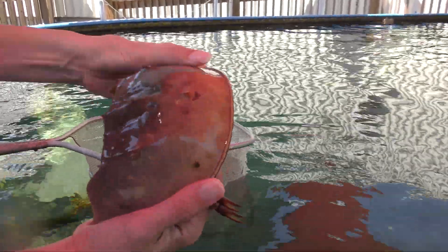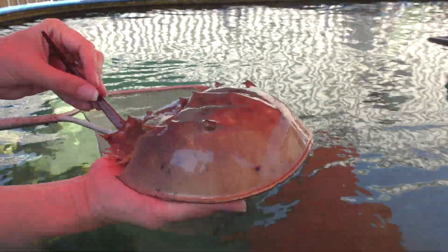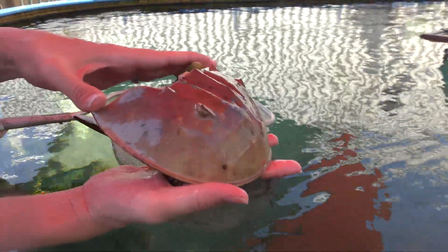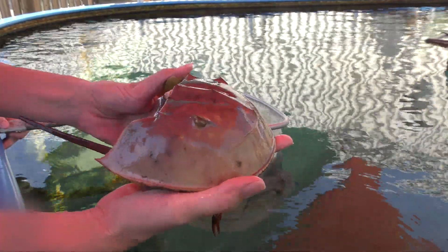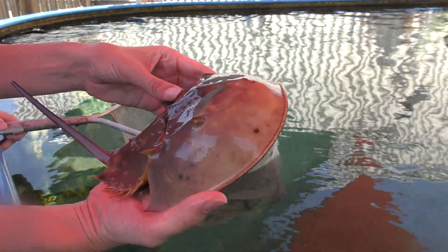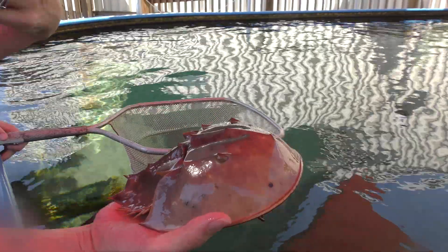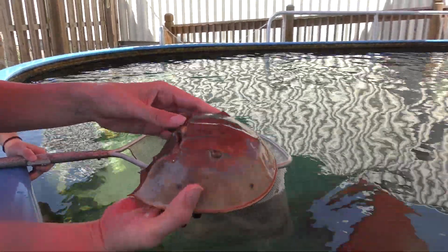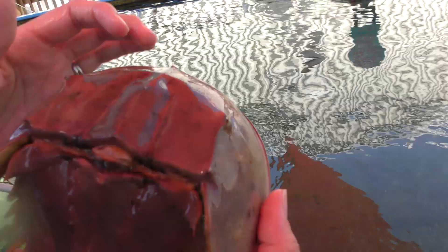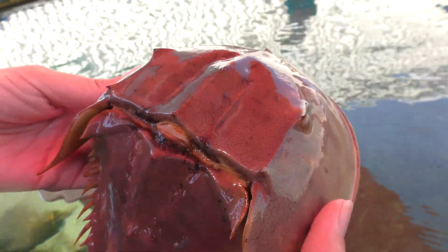Horseshoe crabs have a really amazing immune system, so they're able to fight off a lot of types of diseases and infections. Their blood is actually used as the gold standard for testing all medical supplies and equipment that we use. So if you've ever had an injection of a drug or you've ever had stitches, those products were tested with horseshoe crab blood to make sure it's safe to be used on humans. They're really, really important to us. Right here at the hinge area, underneath there is the heart — that's where they take the blood used to make the compounds that are important for protecting people.